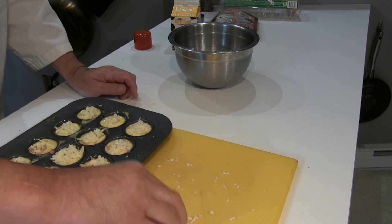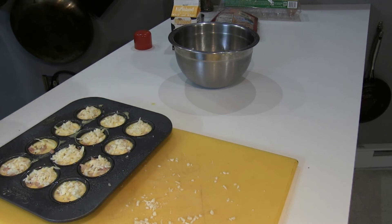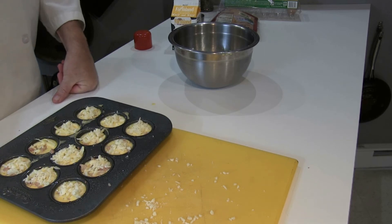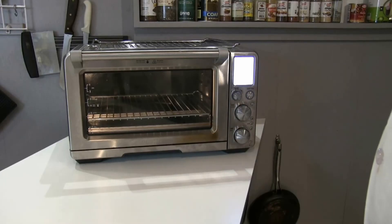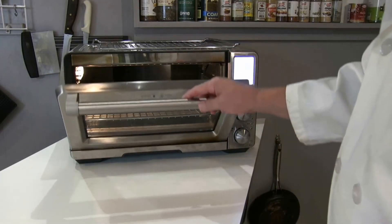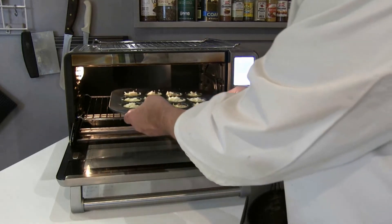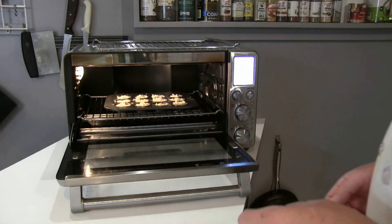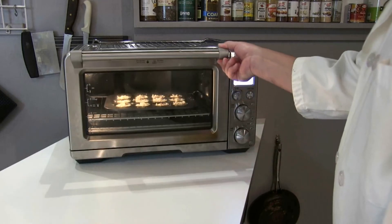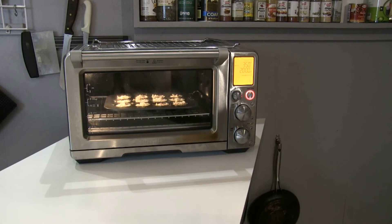This will be a nice little dish to serve at a party — people will be talking about it, I'm sure. The next step is to bake them. I'm going to put this in my convection oven at 350 degrees for 20 minutes. I'm not going to use a sheet tray because I want the air to circulate all around the tray.